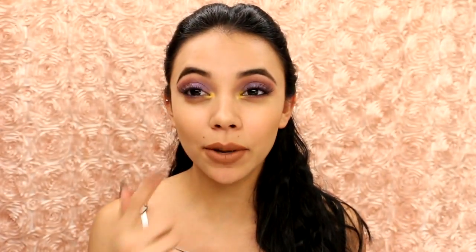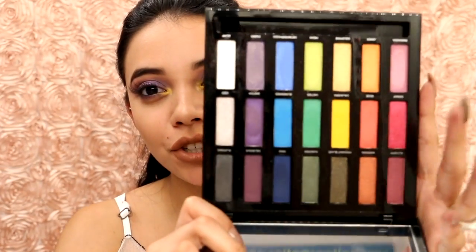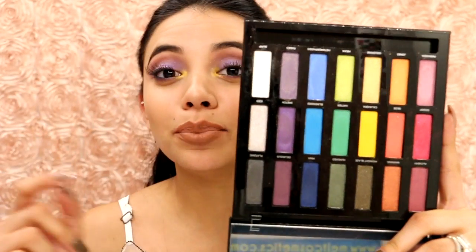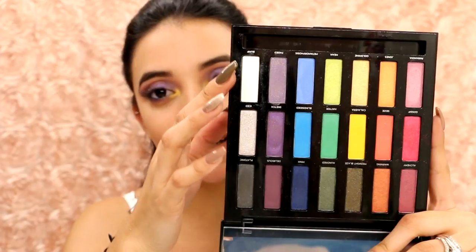They're very pigmented. The one I was most excited about is this yellow — I have it popped in my inner corners and it's so pretty, so yellow, so in your face. I actually really like it. I created this purple smoky eye and then did some purple and pink at the bottom. I just love this palette — there's so much you could do with your darker shades, bright rainbow colors, and pastels. Let's jump into swatches.